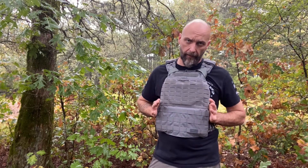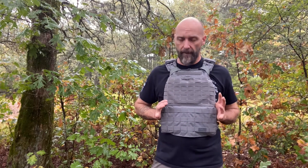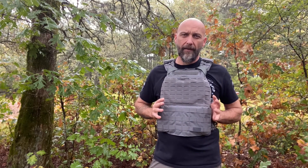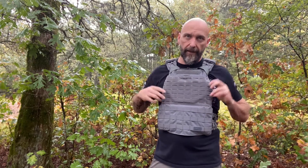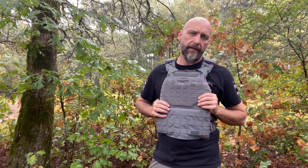What exactly is the 5.11 TacTec plate carrier and why get it over something else? I picked this up because at the time it was the official vest of CrossFit and of the CrossFit Games.